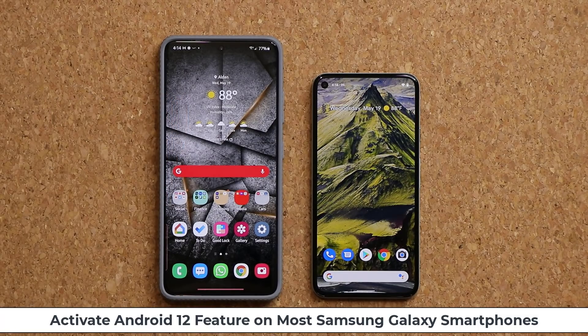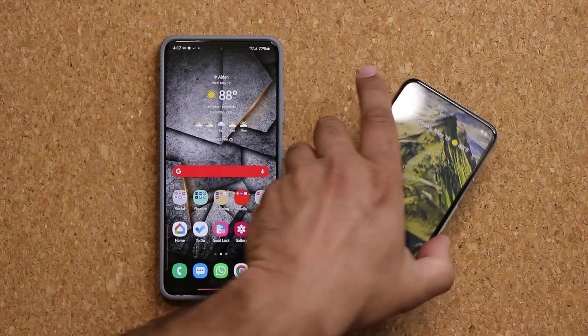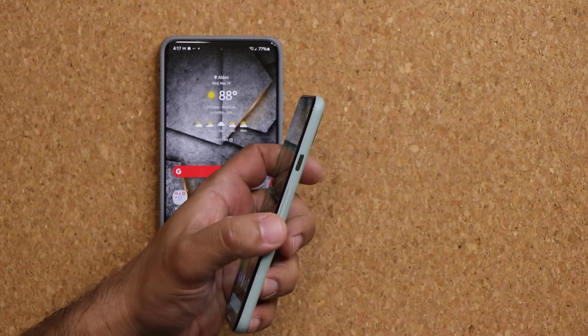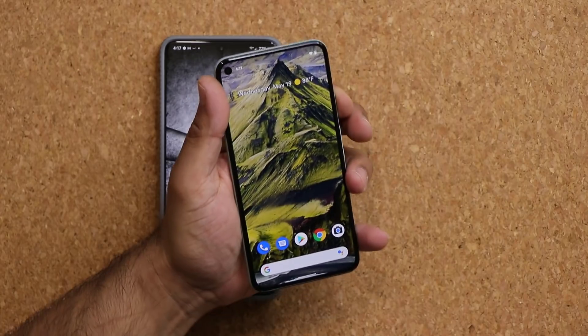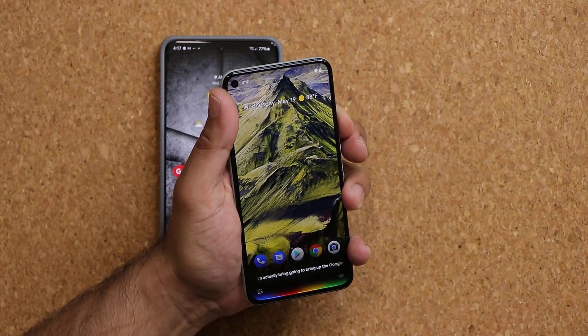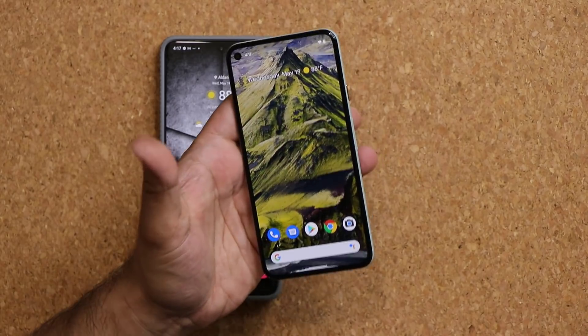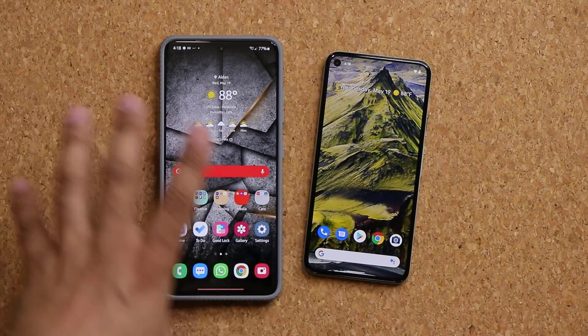This is going to work with most Samsung Galaxy smartphones. The feature I'm talking about has to do with the power button and Google Assistant. With Android 12 on Pixel devices, you now have the option to press and hold the power button and that's going to bring up Google Assistant for easy and convenient access.